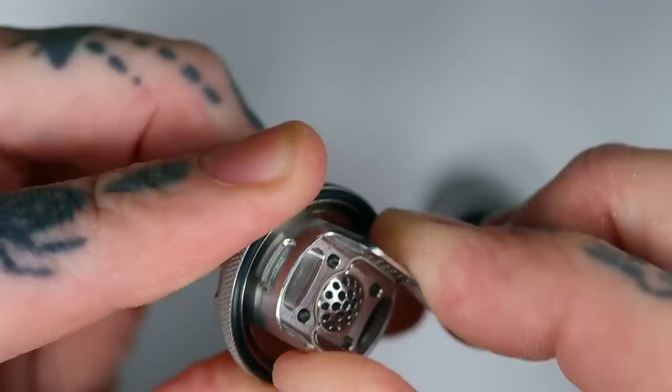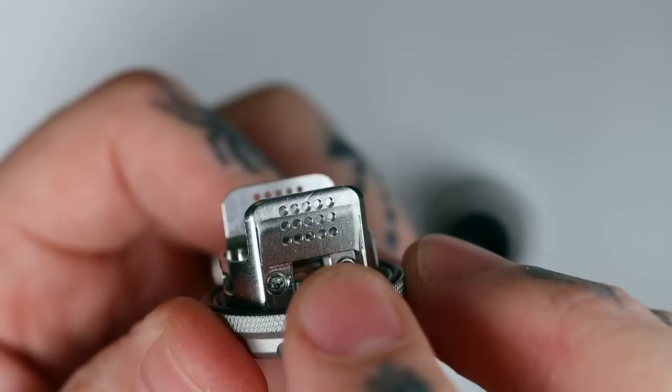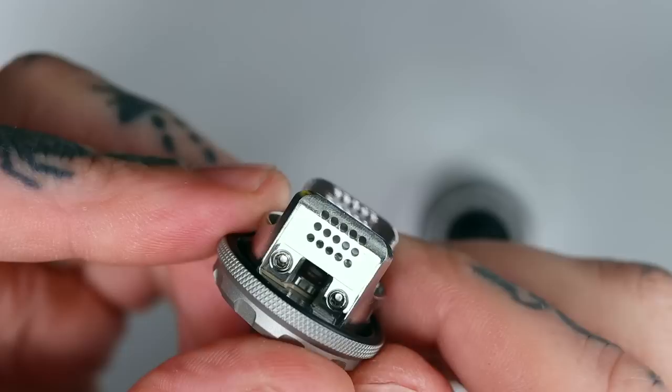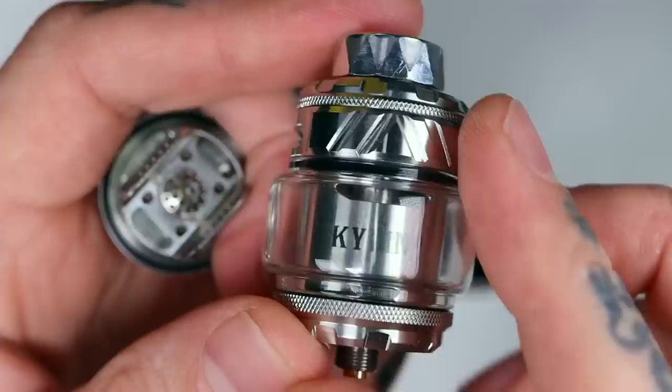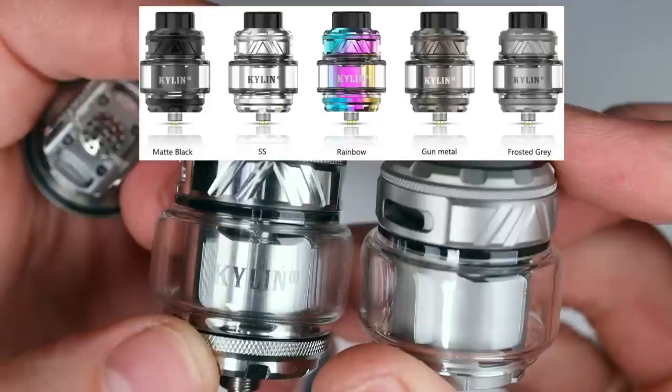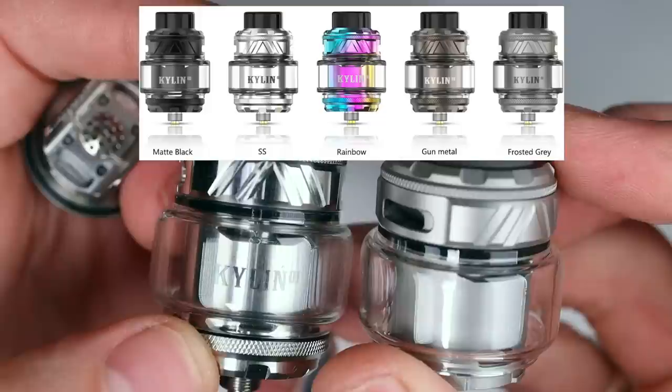The deck will spin, which can be a little annoying when building. You've got large grub screws on either side — I think it's a 1.5mm Allen key on each, so no problems with rounding them out. In terms of colours, this is the polished stainless steel finish. It also comes in matte stainless, matte black, gunmetal, and rainbow — quite a few choices there.